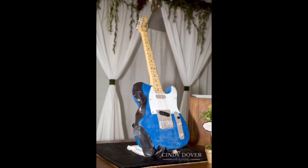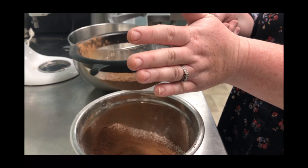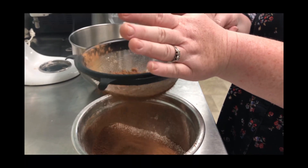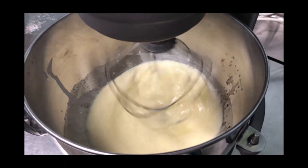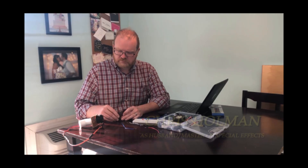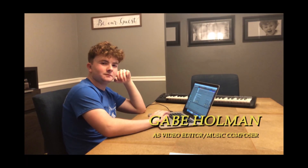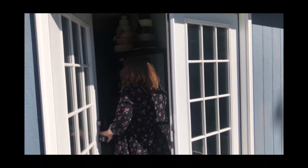I'm Becky, cake artist, wife and mom to three kiddos in Kentucky. When I started making cakes I had no idea that a fun hobby would turn into a passion and a thriving business. But I couldn't do any of this without my team — my family. We don't know how to do everything, but we figure it out as we go and we have fun doing it. Come hang out in the kitchen and let me help you cake it till you make it.